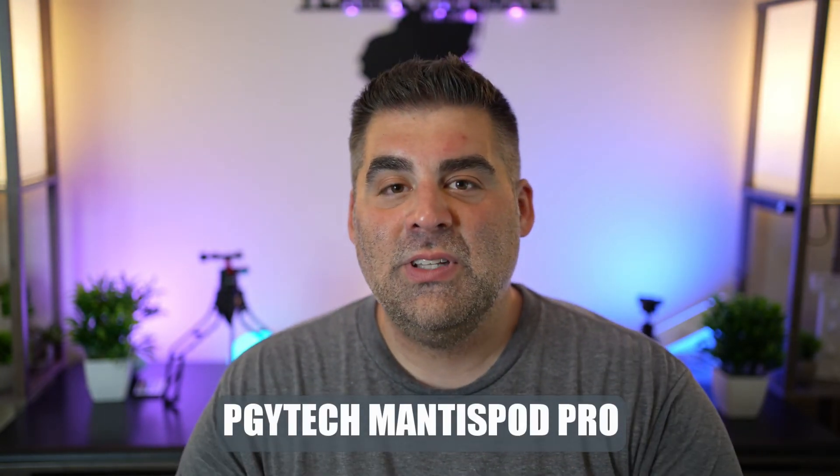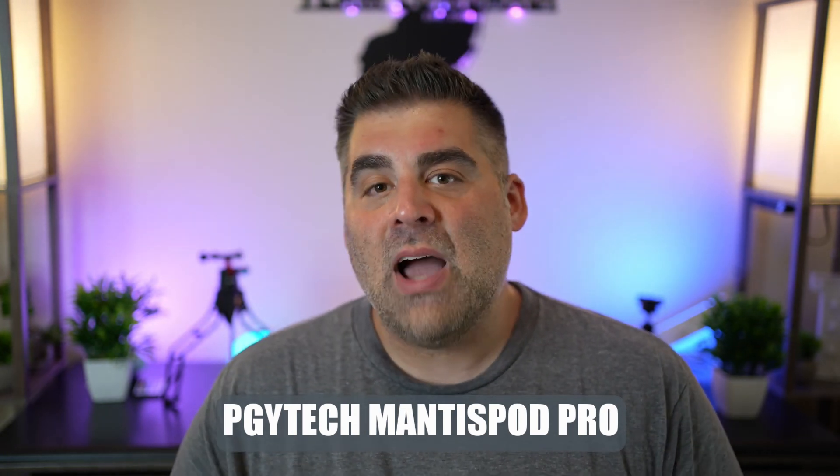I give the PGY Tech Mantis Tripod Pro a thumbs up — it's a good product that's definitely helped me make better videos. I'll overlay some b-roll and product shots throughout. The Small Rig ball head is another good option if you're into Arca Swiss and using capture plates but don't want to buy a separate third-party adapter plate — it's less than $40. Hope this was helpful, hope you don't drop your camera, and happy shooting!